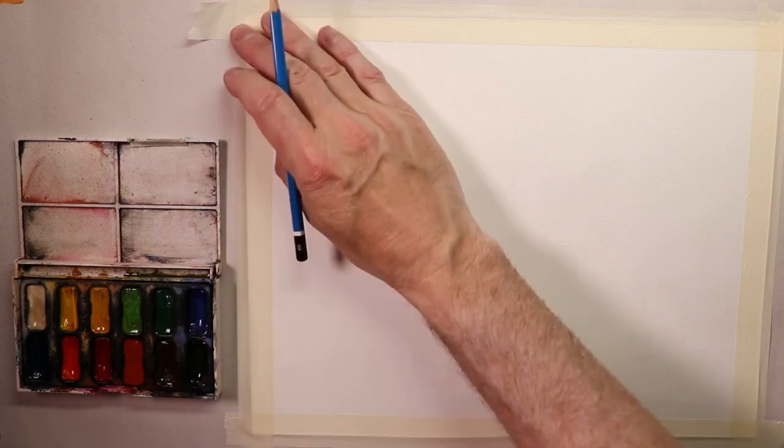All right, everybody, we're getting back started again here. You just saw the finished painting. So we're gonna kind of like start out with the sketch, the drawing first, and we'll get into the painting portion here.